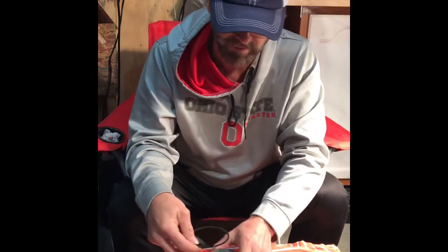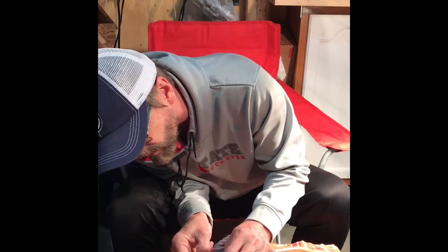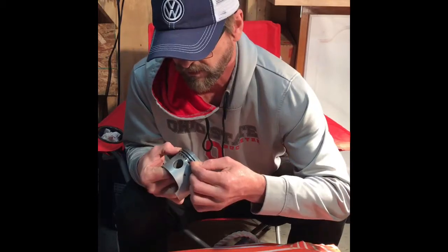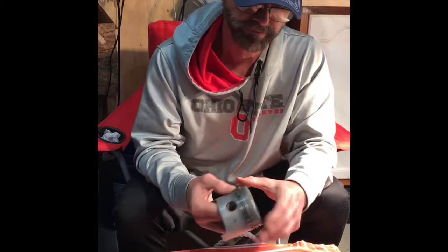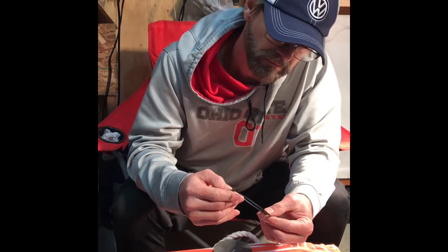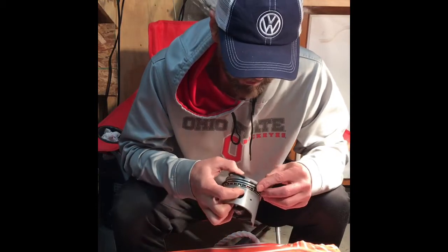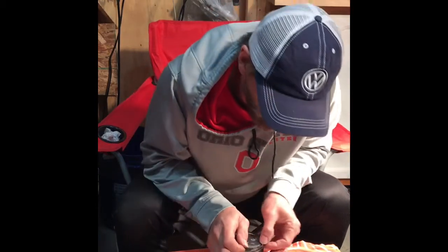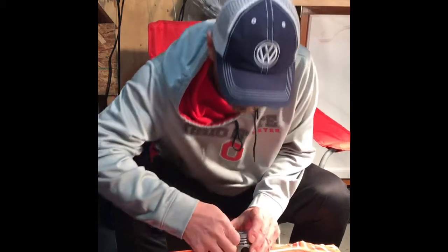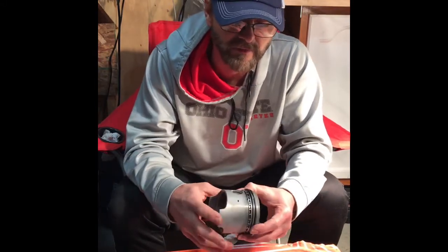That's the orientation. Line up one end, hold it with your thumb, roll it in, and it's in there. We do the next one — the last compression ring — making sure the word 'top' is at the top. Hold one end in place, roll it around, and that's it. Now that I have all my rings installed, I'm not done yet — I have to align the rings.